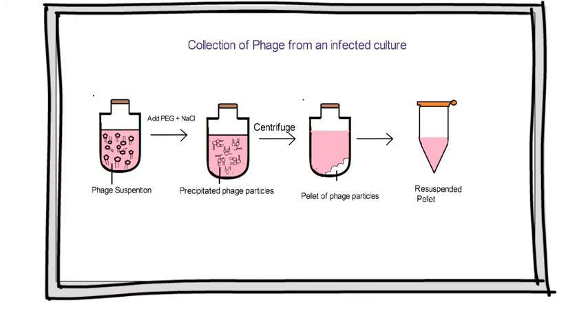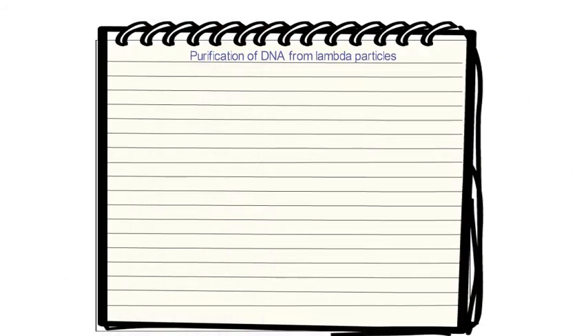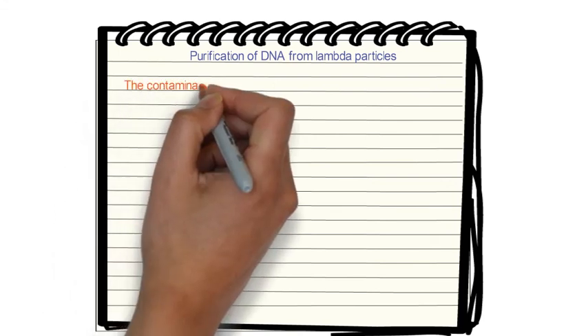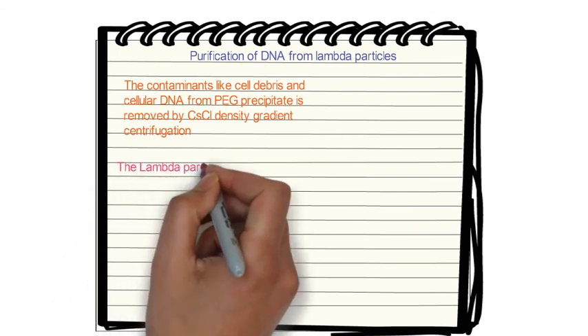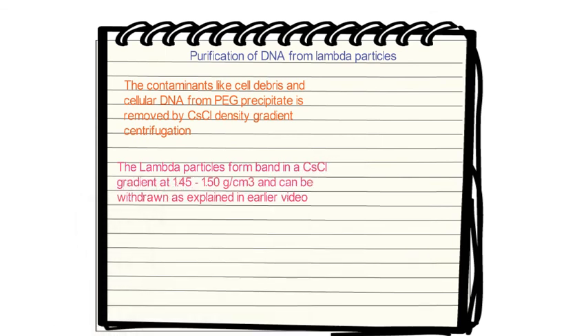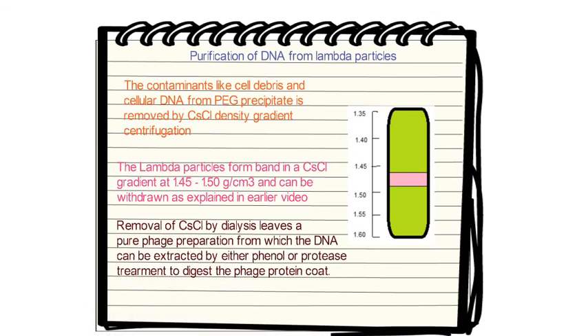The precipitate can then be collected by centrifugation and re-dissolved in a suitable small volume. Purification of DNA from lambda phage particles: deproteinization of the re-dissolved PEG precipitate is sometimes sufficient to extract pure phage DNA, but usually lambda phages are subjected to an intermediate purification step. This is necessary because the PEG precipitate also contains a certain amount of bacterial debris, possibly including unwanted cellular DNA. These contaminants can be separated from the phage particles by CsCl density gradient centrifugation. The lambda particle spins in a CsCl gradient at 1.45 to 1.50 g/cm³ and can be withdrawn from the gradient as a band. Removal of CsCl by dialysis leaves a pure phage preparation from which the DNA can be extracted either by phenol or protease treatment.